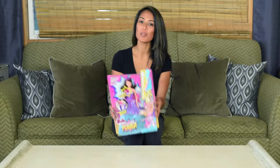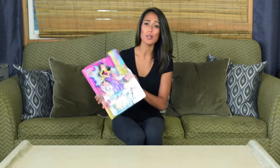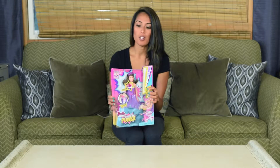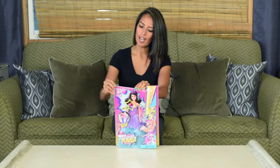Hi, my name is Maureen, and I'm here to talk about the Barbie in Princess Power Corrine Doll. This is a really cute doll, and when my girls first saw it, they wanted to play with it right away. So we're going to go ahead and open this up and just check it out.